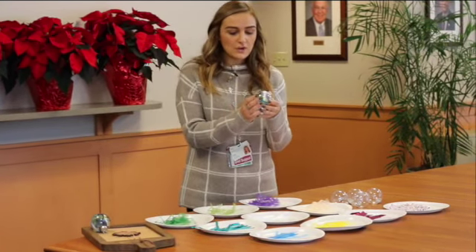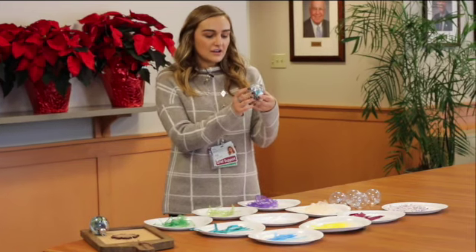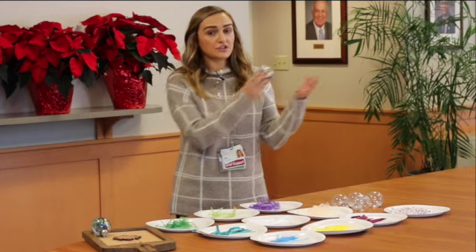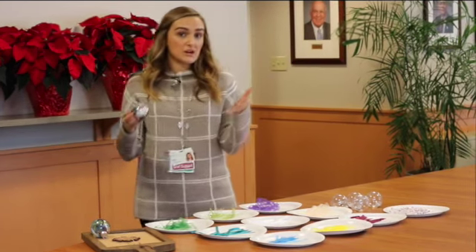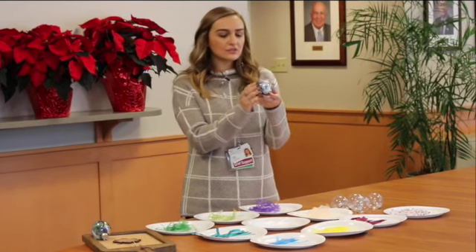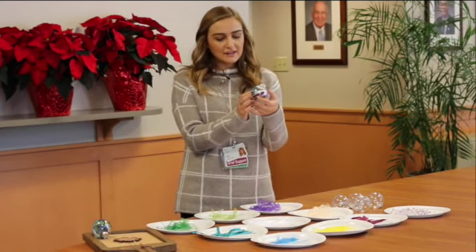As you can see here, we already started this ornament. This activity doesn't have to be put on a tree — it can be put anywhere. So here we have sadness, confused, love, happiness, and peace.